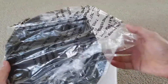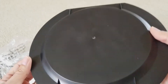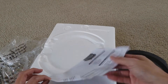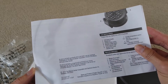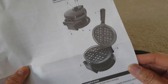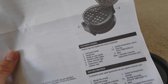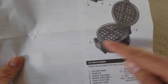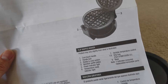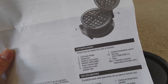So you got this drip tray right here — it's black, like a sturdy plastic. They also include the instruction manual. It gives you a diagram with parts labeled one through nine: cook, cool touch handle, handle lock, rotate and cook system, non-stick waffle plates, power indicator light, temperature ready indicator light, variable temperature control, drip tray, and base.